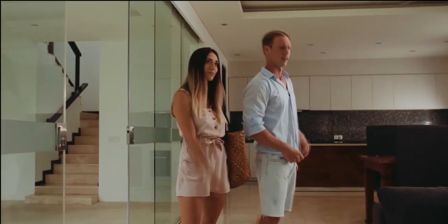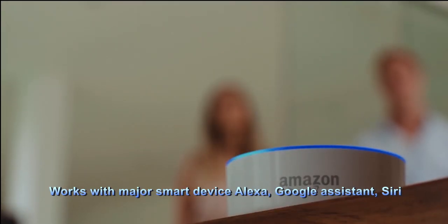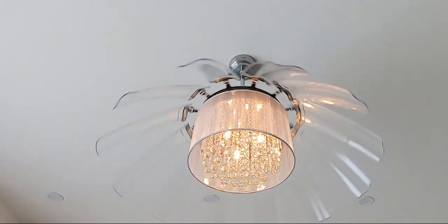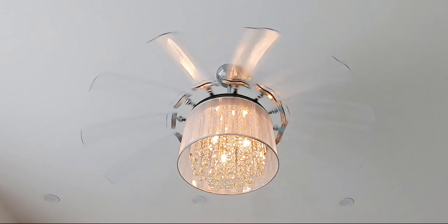It's so hot. Alexa, turn on the Karo fan. Introducing the newest version of the Karo SmartFan, the only fan which can become a part of a smart home system.